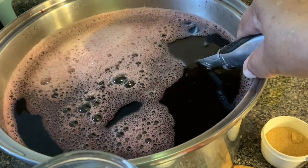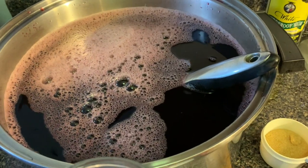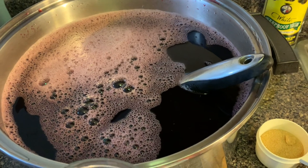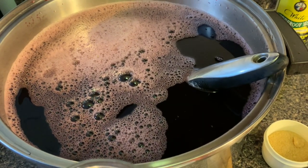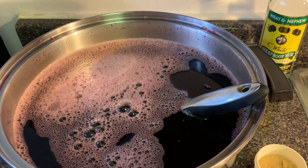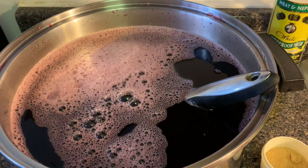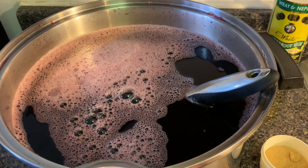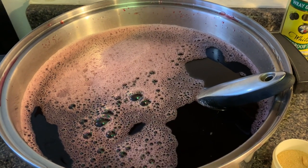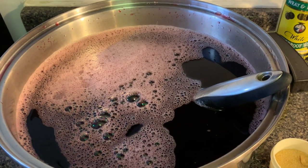I also added two cups of brown sugar and some more essence. Remember, sorrel is a drink to taste — I don't have recipes, I say that all the time. You add according to your taste and flavor and you'll know when you have enough. I'll put the essences I use in the description box.